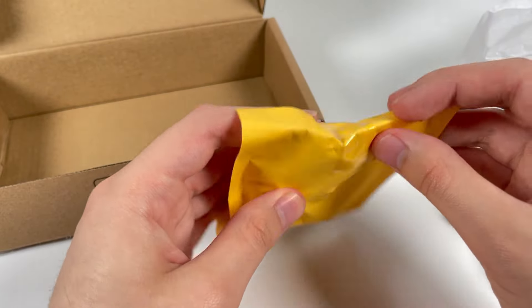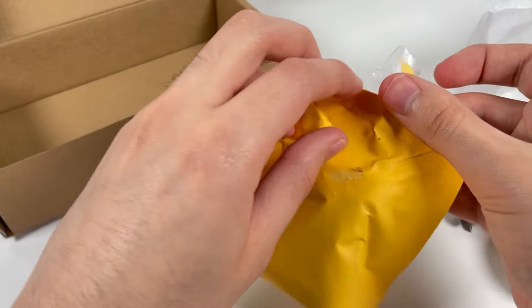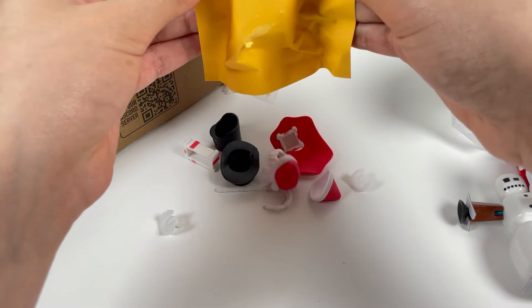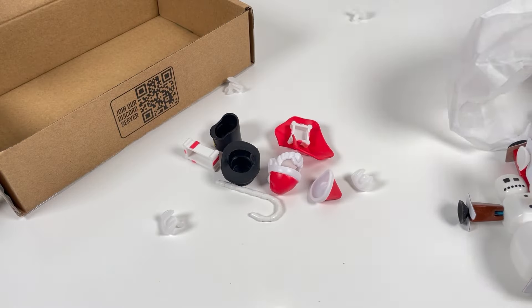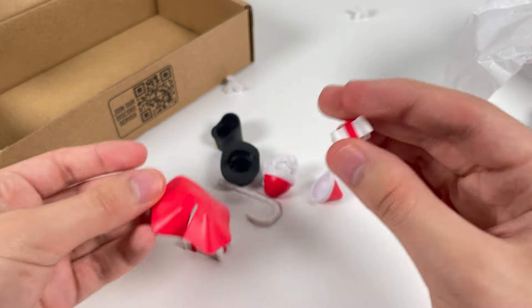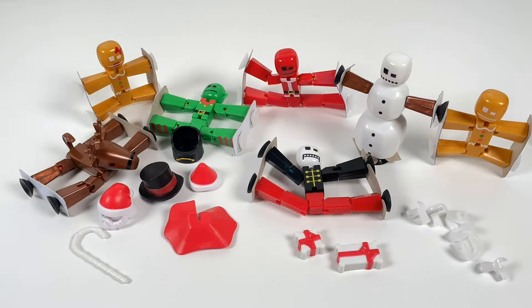And whatever accessories are in this thing — let's just dump these out and see what we got. All of these are new StickBot accessories, it looks like. I'm seeing a lot of pieces I've never seen before. Now that everything is out of the box, I need to assemble all of this, so let's do a time-lapse. Here we go.